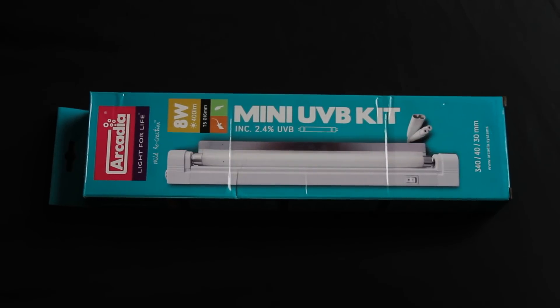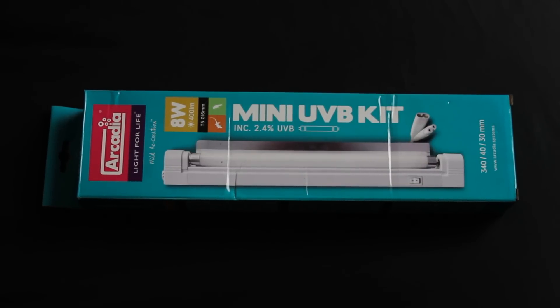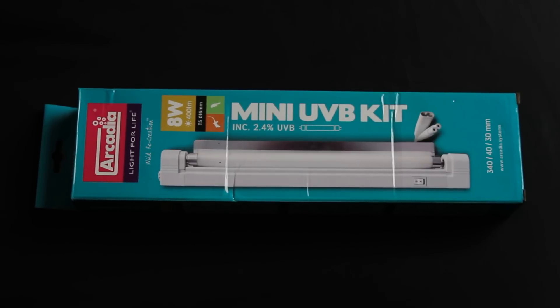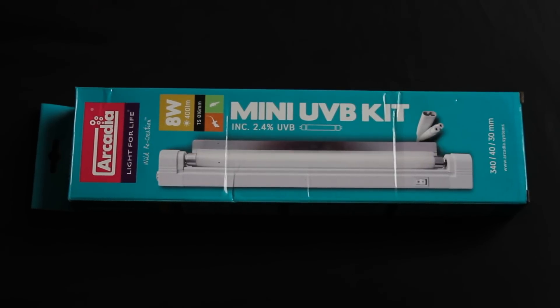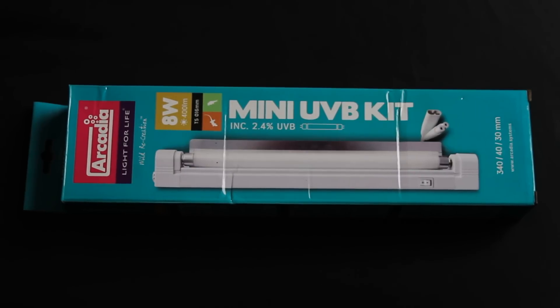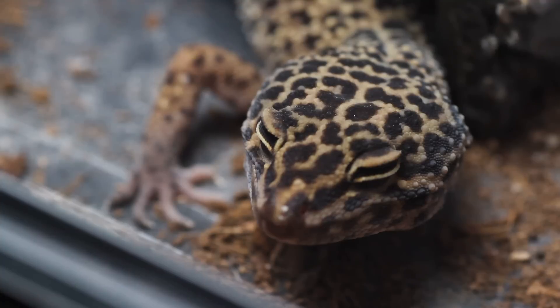Hi guys and welcome to the unboxing and setting up of the brand new mini UVB kit by Arcadia. I'm happy to announce that this is the world exclusive first look at this product on YouTube, and I'm very grateful that Arcadia chose me to try this out. Despite all of this, please be aware that all opinions are still my own. Now, a few of my long-time subscribers may be quite confused as to why I am suddenly trying out a light for my leopard geckos, despite being quite against them in the past.